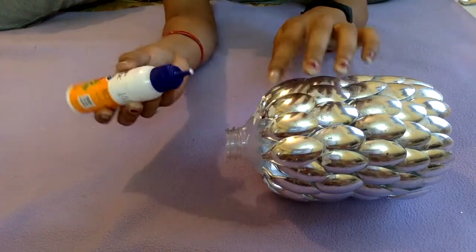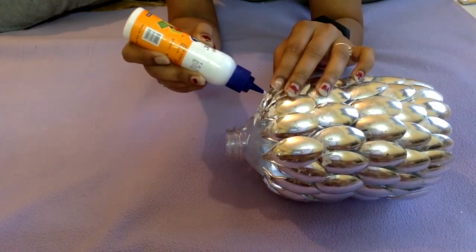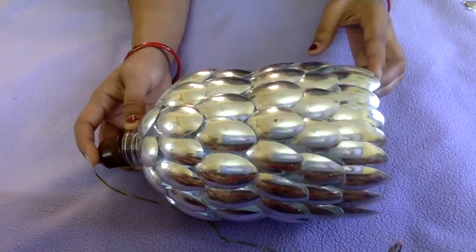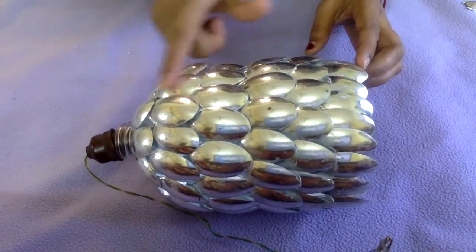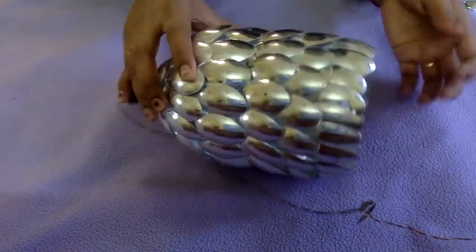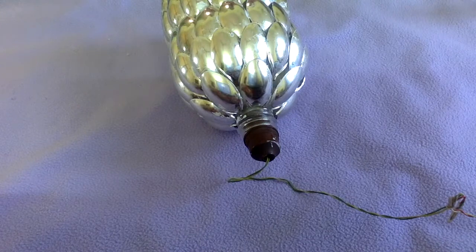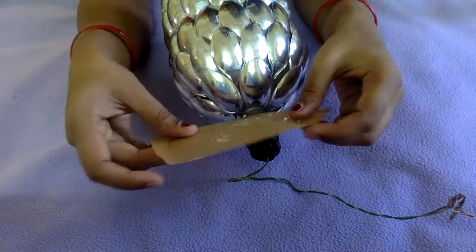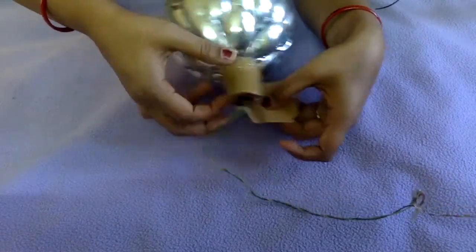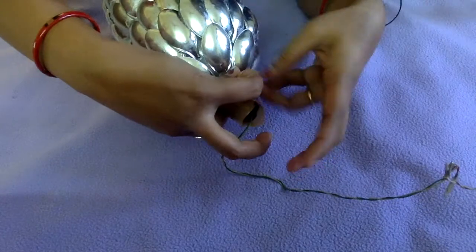The bottle will now look like this — the major portion of the lamp is completed. Now I'm putting the holder inside the bottle. Nobody will be able to see the glue that is left on the spoons, and once we light the bulb it looks very clean, chic, and beautiful. Before sticking the spoons on the neck portion, I first use a tape to stick the bulb holder to the neck of the bottle so that it doesn't move and remains very sturdy.